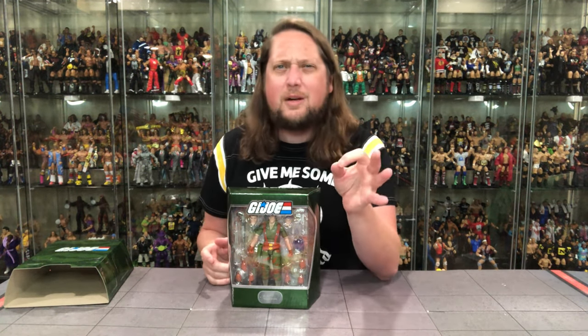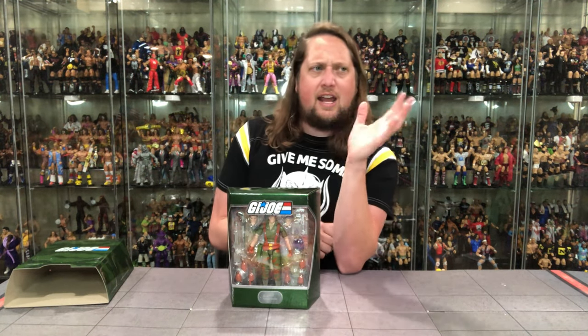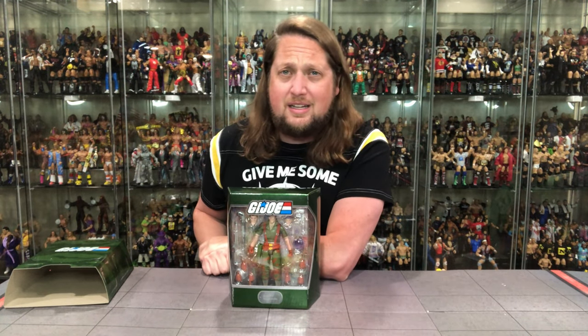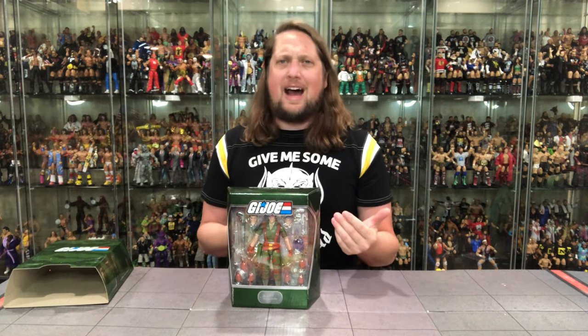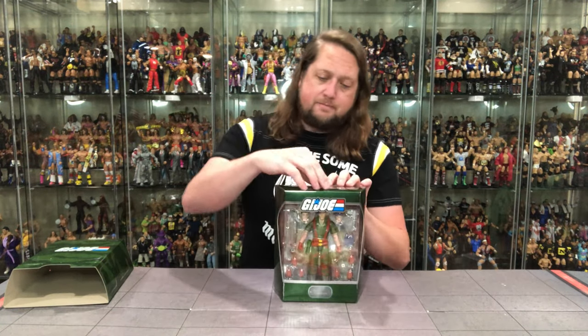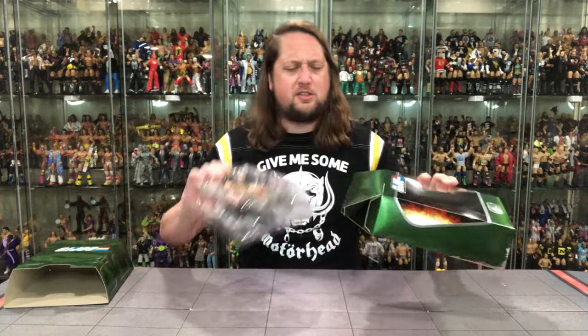Flint would never be in a prison — he would never be captured. He'll kick down that cell and rescue the Joe boys. You know what Duke would do? Duke would be there waving his hair around, looking at Snake Eyes and Scarlett, more worried about that. Where Flint is out there getting it done like a true leader. The true leader of G.I. Joe — sometimes the person doing the real leader work is behind the scenes, and that is Flint. Let's get Flint out of the package.